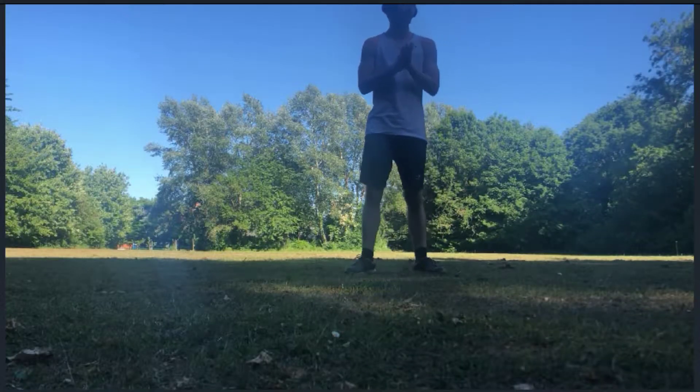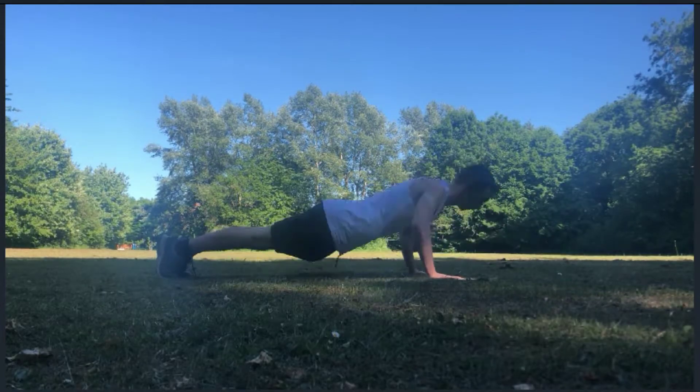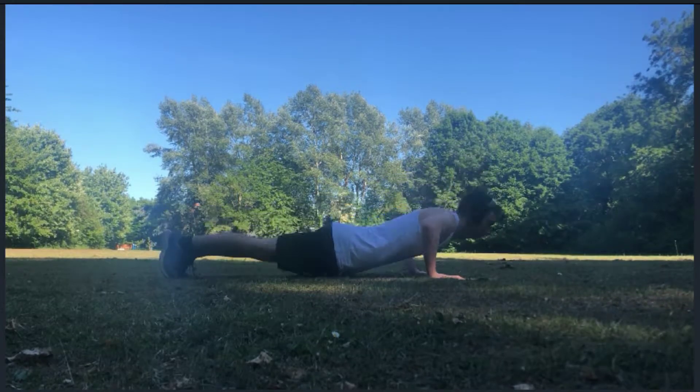Here we go. Continue — that's the continuous push-up. One more set. Let's knock it out. Let's get started.